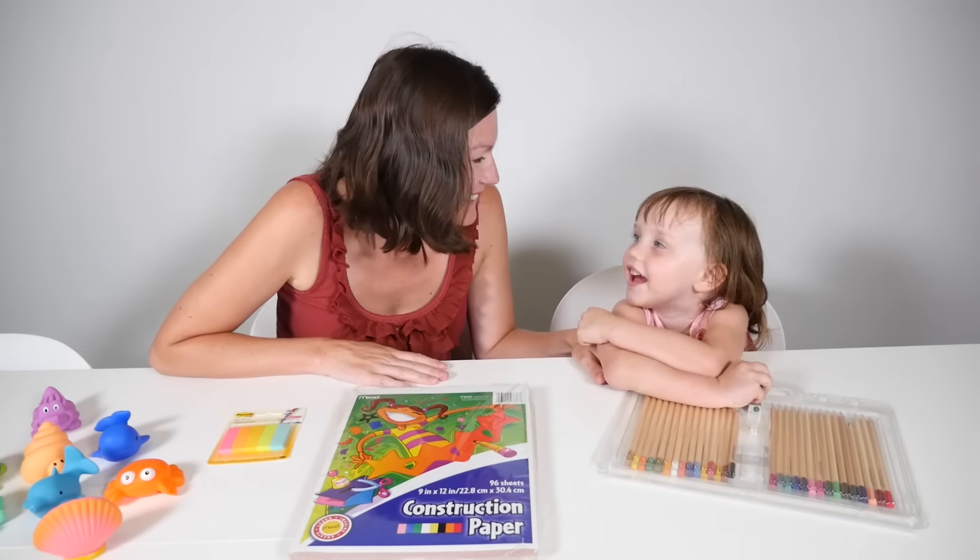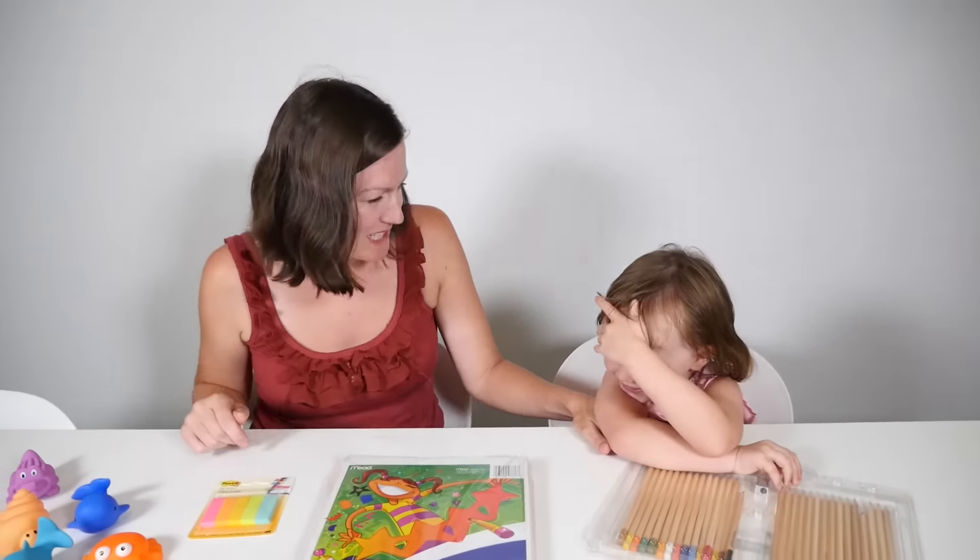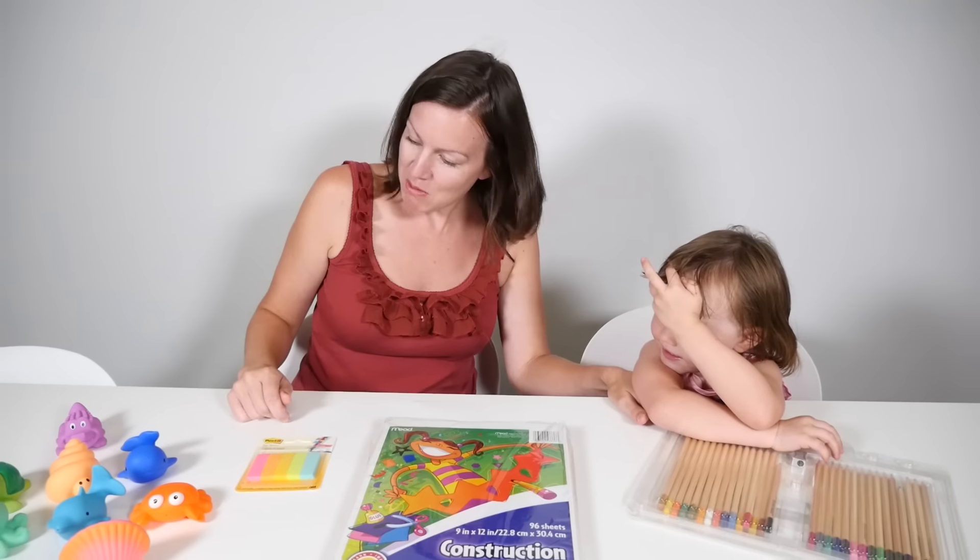Welcome, you're watching Deborah and Timothy. Today we've got some fishy friends to help us do an activity. Shall we see what we've got over here?